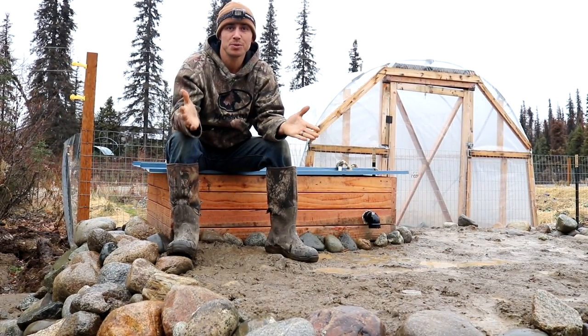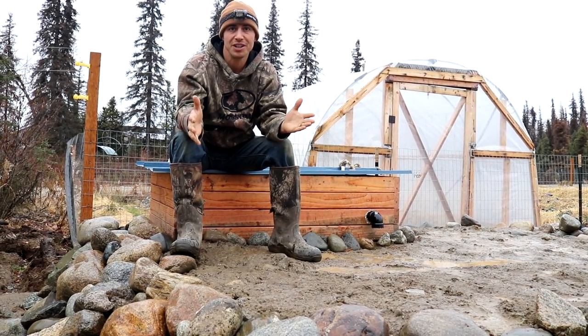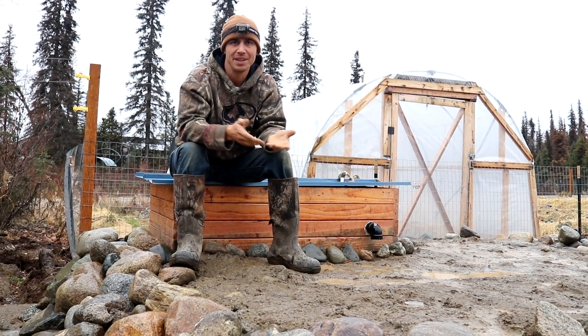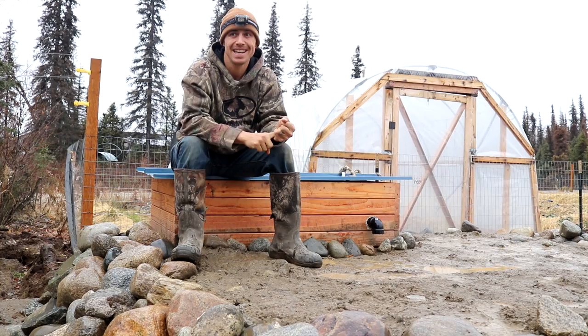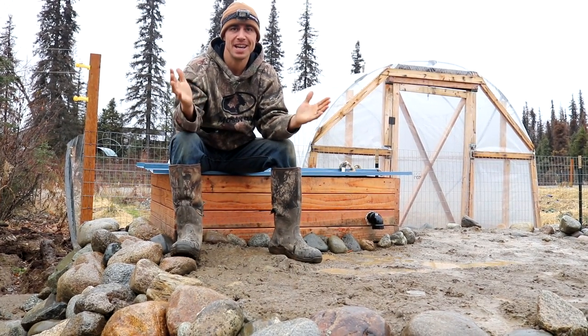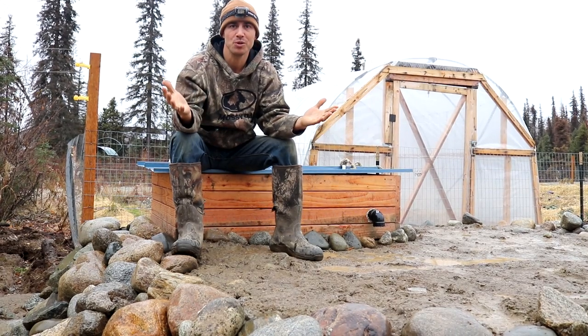It has been about three months since we finally completed our root cellar. We've been getting a ton of requests to do an update or tour video, and the only reason we've been delaying is we've been busy canning. But we are pretty much done canning, so today is the day — we're gonna give you guys an inside look at our root cellar.